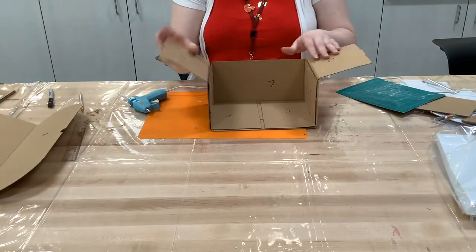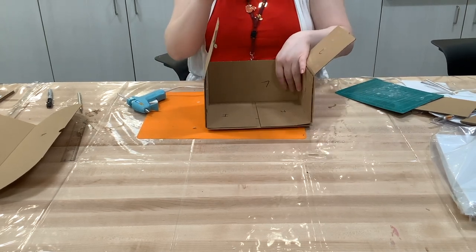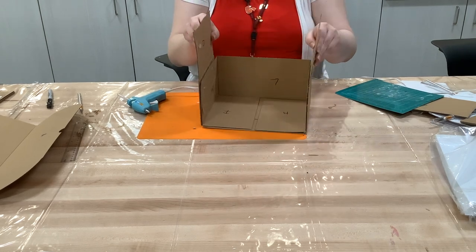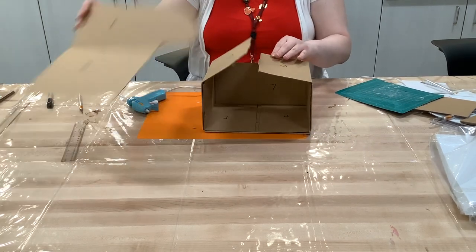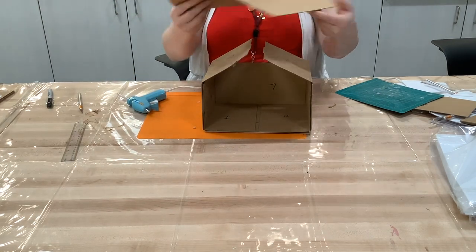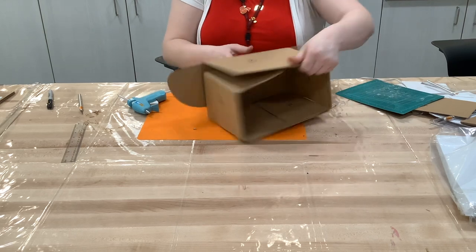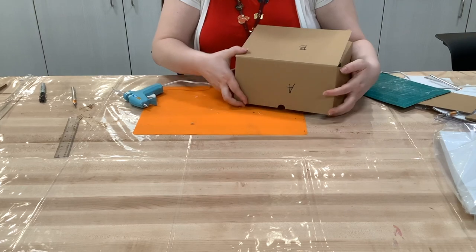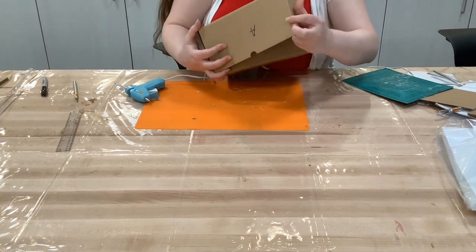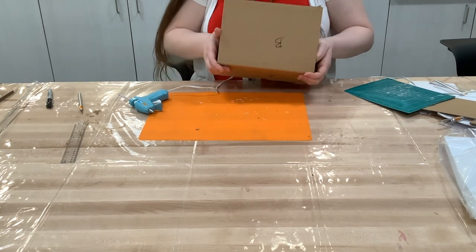This is what your box should look like now — you have flaps C and D still up. Because we cut out section F, we need to secure sections C and D to section B so the box is fully formed. The flaps on section A will be inserted into those pockets. Section F is now the window into our book nook.